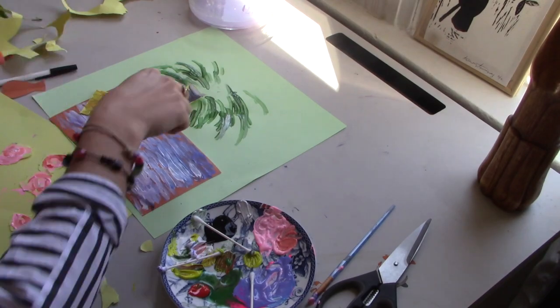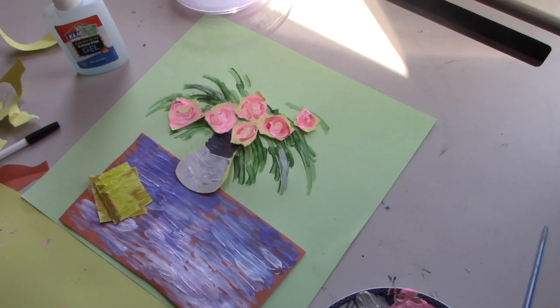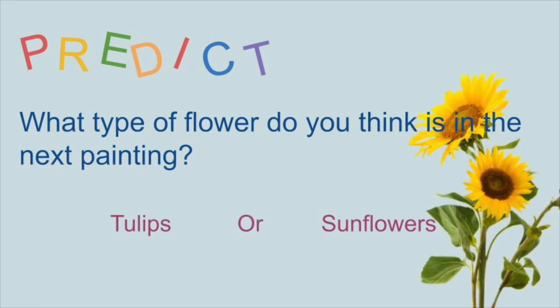Now our last step is really just to paste it all together. I've got some glue and I'm going to glue it all down to make our final product. And there we have it! So lastly, what we're going to do for today is one more project, also by Van Gogh and also of flowers — we're going to do one of his paintings called Sunflowers.